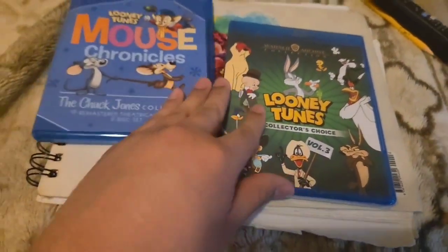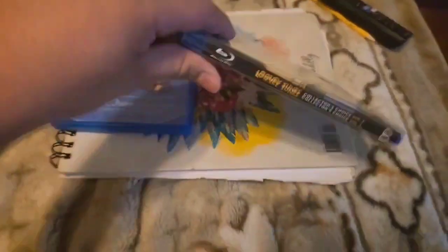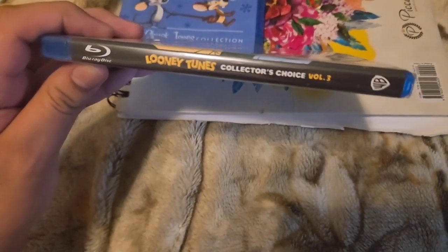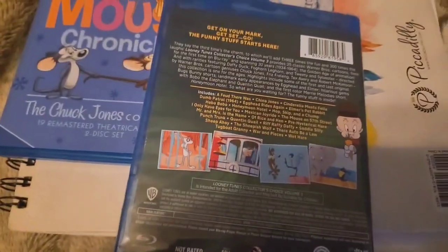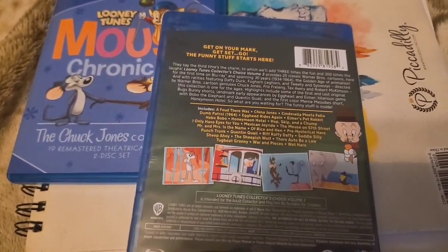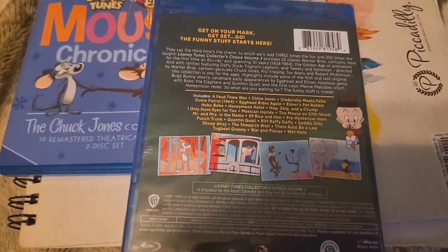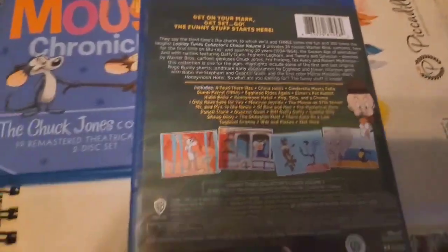Now on to Looney Tunes Collector's Choice Volume 3. This one is a recent release by Warner Archive, and I think they might do a Volume 4. I hope in the next volume that they'll get someone to actually do original artwork and not just put stock art or cropped out characters from screenshots of the shorts.